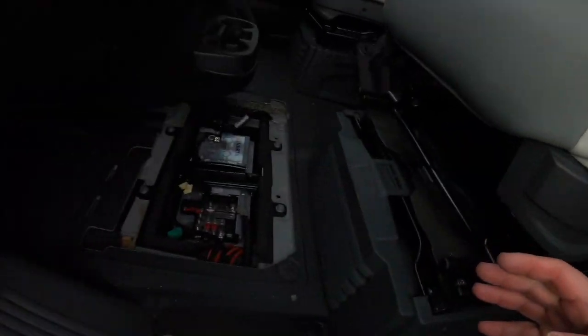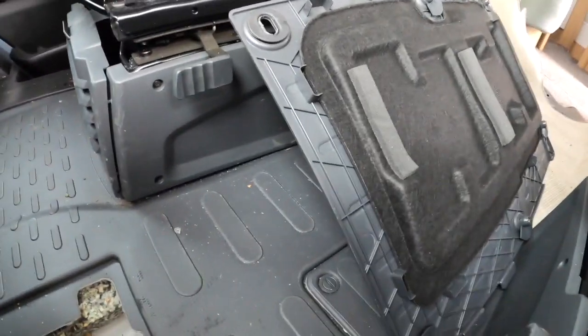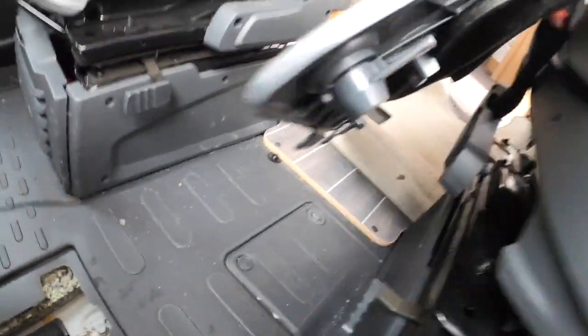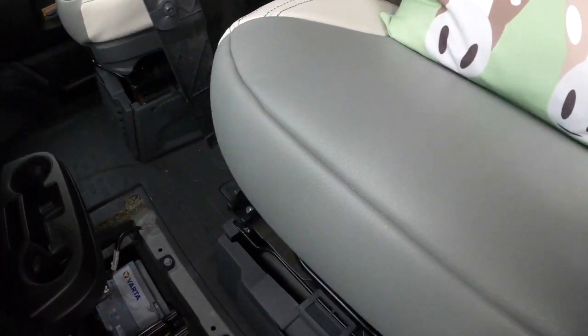The first thing of course is where is the battery in a Fiat Ducato motorhome? On our van it is not under the bonnet as you would expect — it is in the front passenger footwell, as you can see. We have removed the panel. On this panel, you just turn those clips and it lifts off very easily.